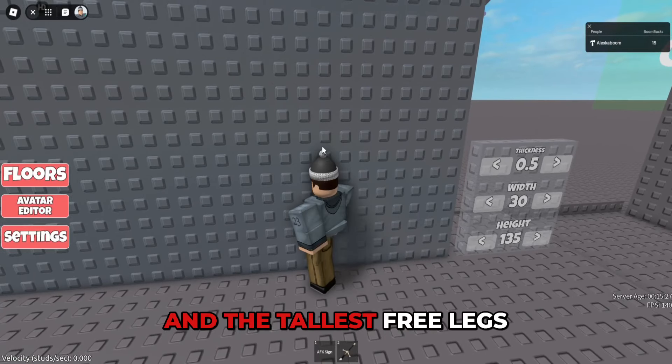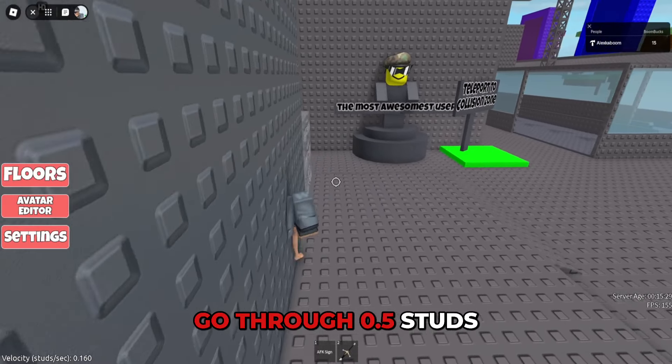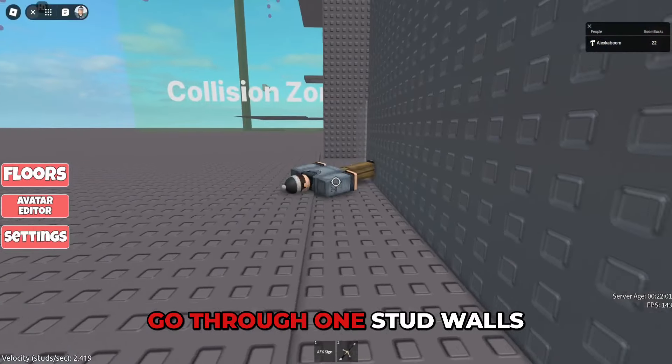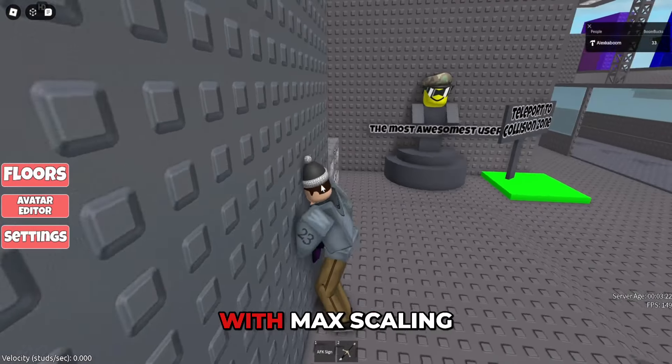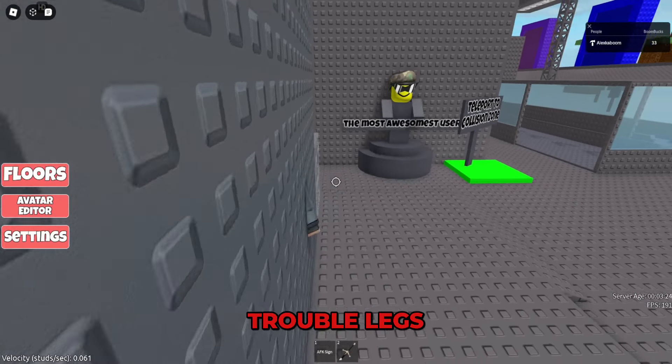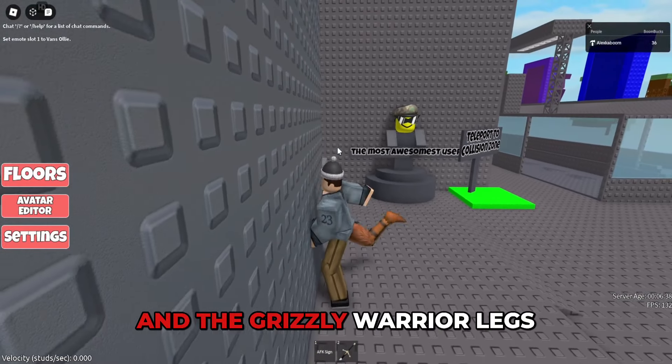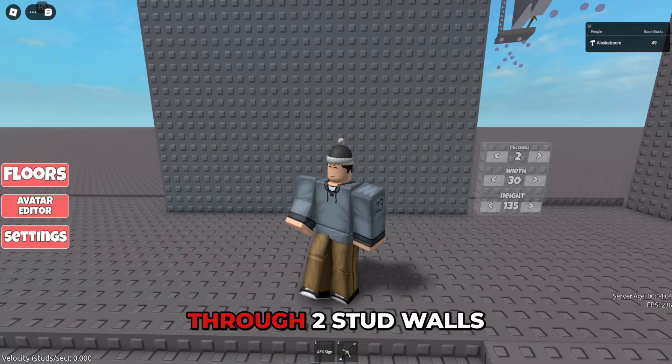With minimum scaling in the tallest free legs, you'll be able to go through 0.5 studs. With max scaling in the tallest free legs, you'll be able to go through 1 stud walls. With max scaling in the triple-headed treble legs, you'll be able to go through 2 stud walls. With max scaling in the grizzly warrior legs, you also will be able to go through 2 stud walls.